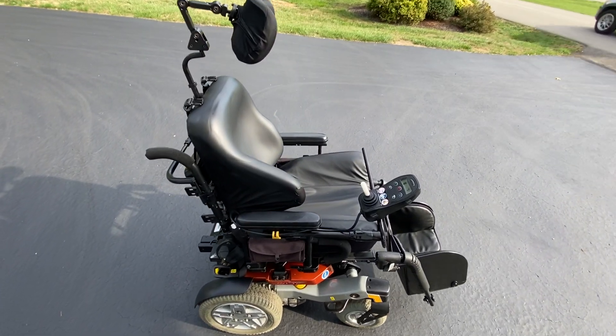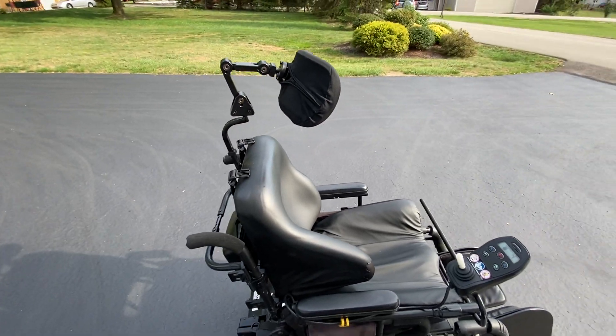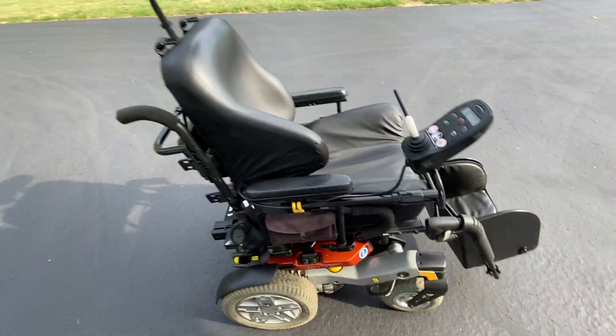Hey guys, what's up? This is Ameriboy16, and today I've got a little bit of a treat for you guys. I'm doing a review on a Quantum Rival power chair.